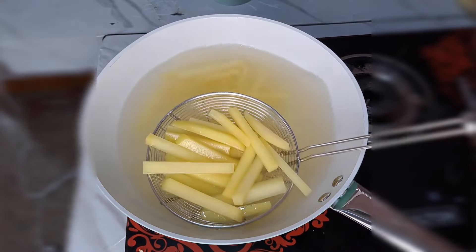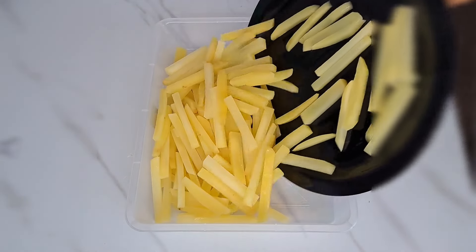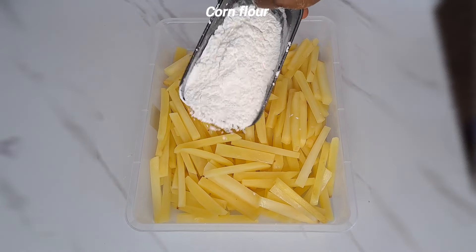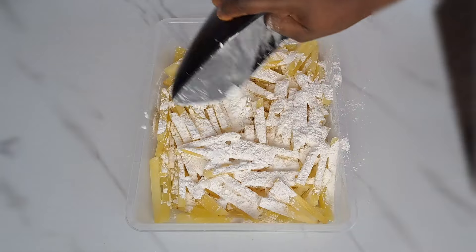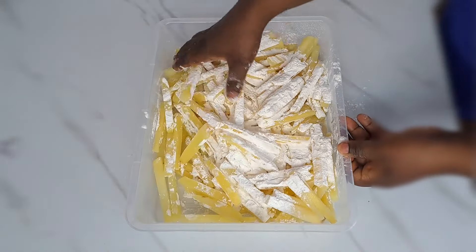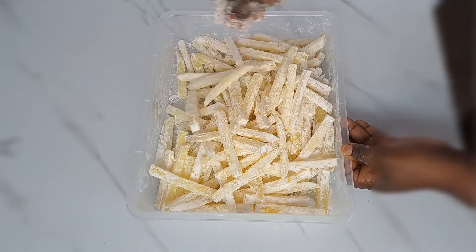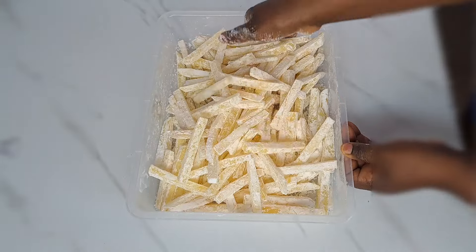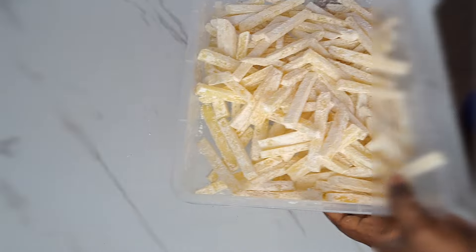Once you achieve everything, this is what it looks like. All I do now is to transfer that back inside this plate. Next is to add corn flour — over here we have the corn flour. I'm just going to add everything on top of it and then use my hand to mix until the corn flour and the potato get combined. This is what it looks like after mixing everything together. Be careful doing this so that you don't break your potato into pieces.